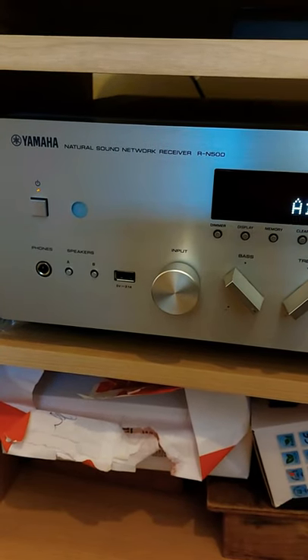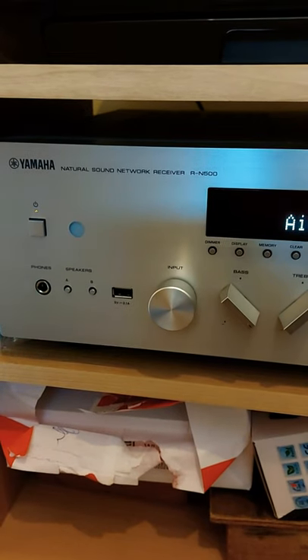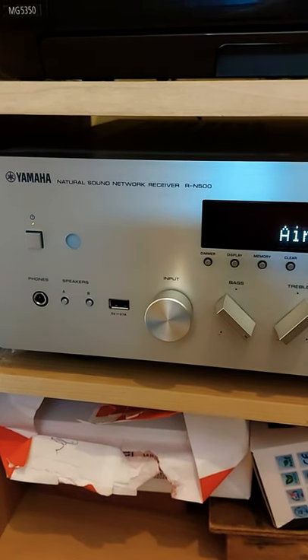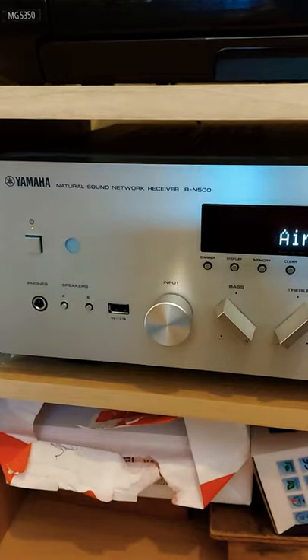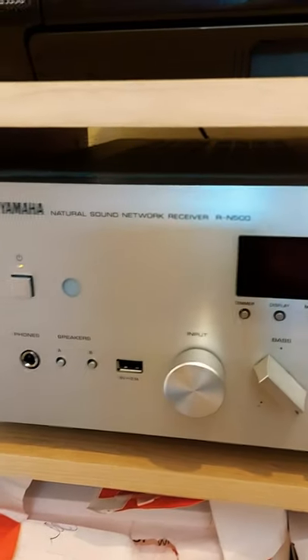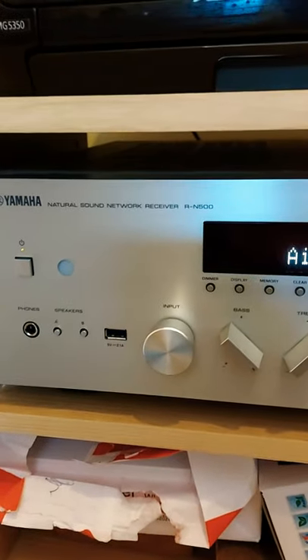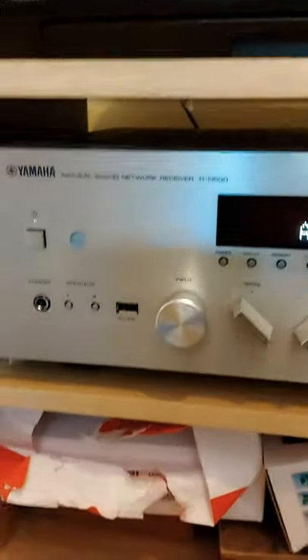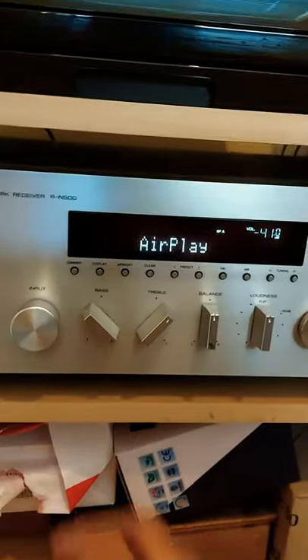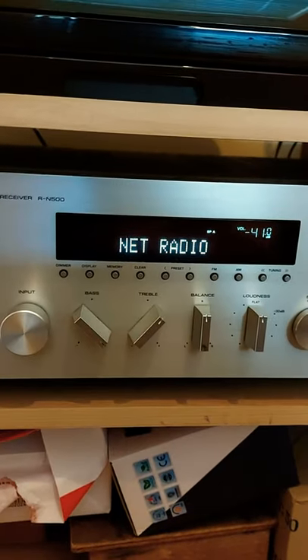Hi YouTube, hope everyone's well. In this video I want to talk about how I've managed to play internet radio on my amplifier. As you can see it's a Yamaha RN500 which is a good few years old now. I think I bought this in 2015 and up until a couple of years ago the network radio feature used to work really well.